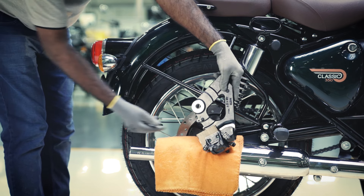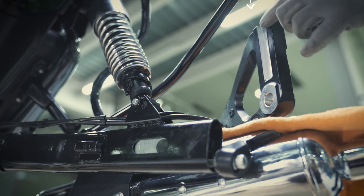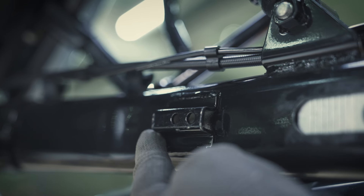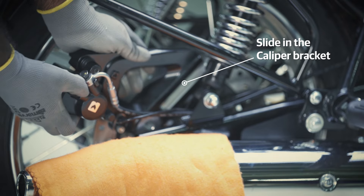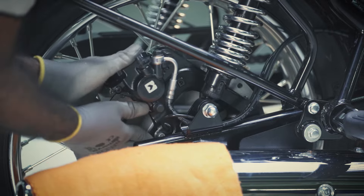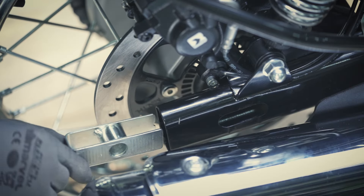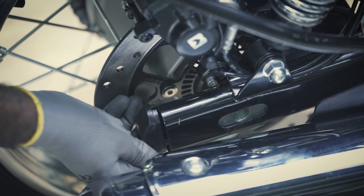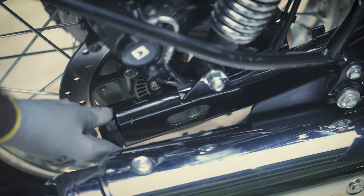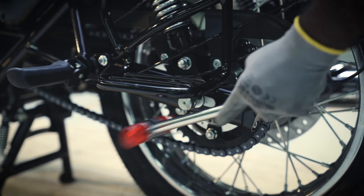Remove the sheets from between the brake pads. Gently slide in the caliper bracket till it achieves a proper fit. Insert the right hand chain adjuster into the swing arm. Now, tap the spindle gently with the mallet on the left so that it comes out from the right.